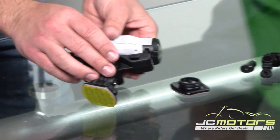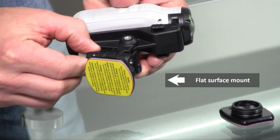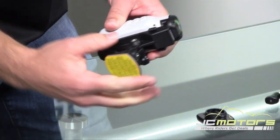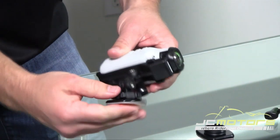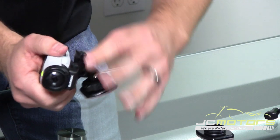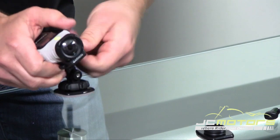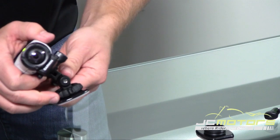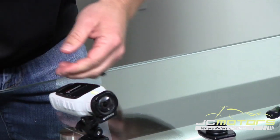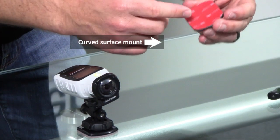Both cameras come with what's on the table here. It's going to come with this mounting system — this is a flat surface mount that's ultra adjustable. You can adjust it this way, adjust it that way, and then if you undo this one over here you can adjust it forward and backwards to really make sure you get the shot that you want, then just tighten them back up. This is a flat surface mount.